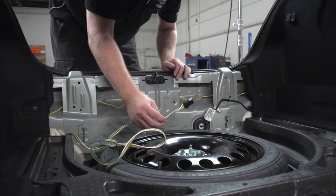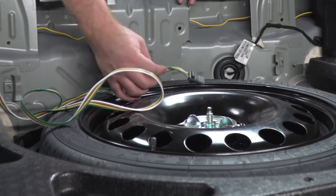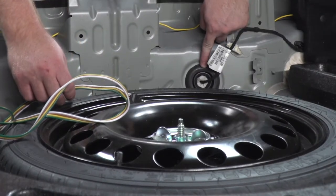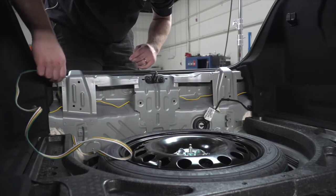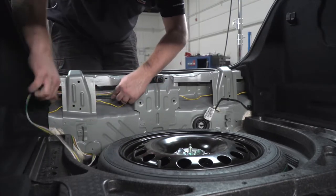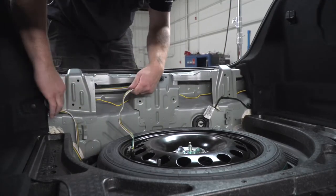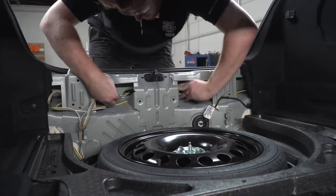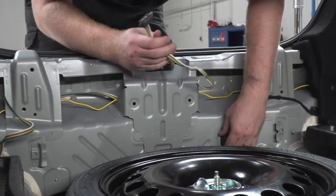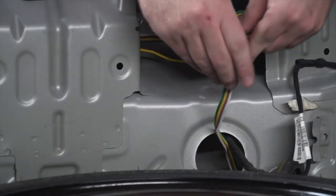If you're going to leave your four flat harness in your trunk, you can just leave it here with the spare tire. We're going to run ours towards the hitch, so we're going to go right through this grommet right here. Now we're going to route our four flat harness just like we did with the driver's side T-connector, right through this panel support.